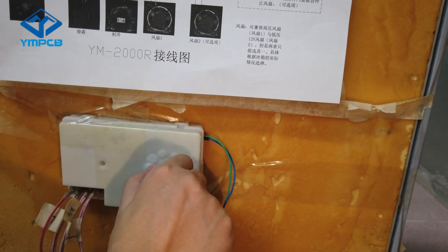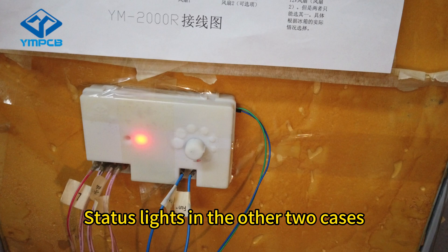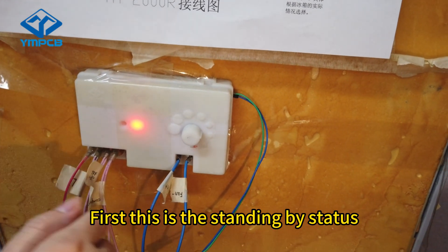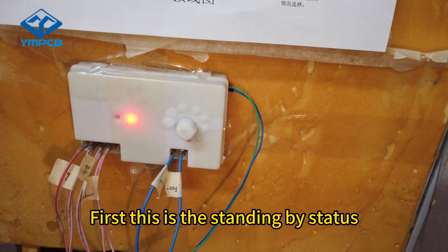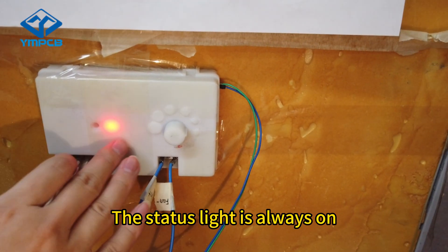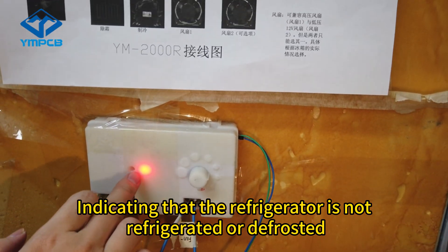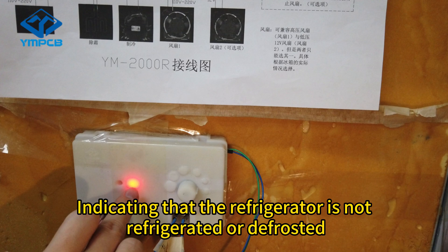Now let's look at the status lights in the other two cases. First, this is the standby status — the status light is always on, indicating that the refrigerator is neither refrigerating nor defrosting.